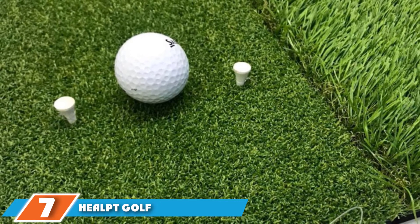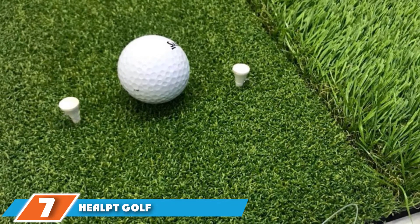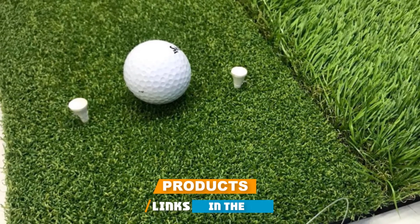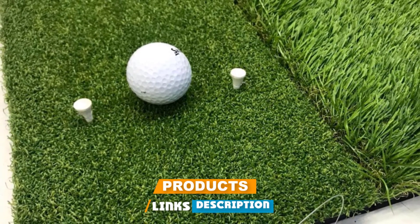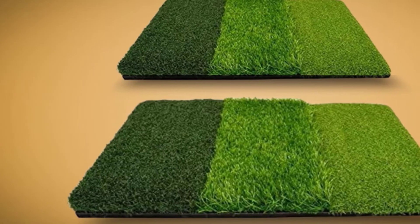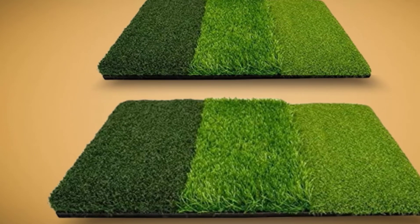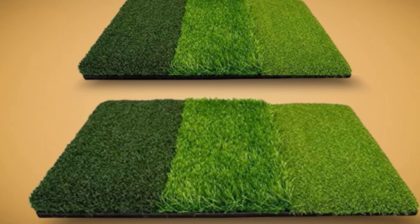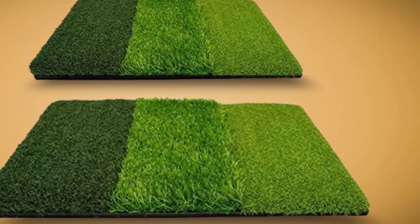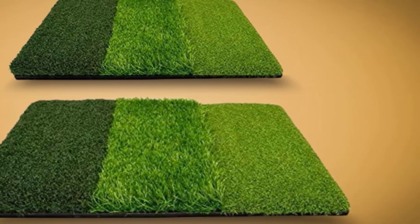Moving on to number 7, we have the Hilt Golf Mat for Indoor or Outdoor Practice. The Hilt Practice Golf Mat simulates 3 different grass cuts, namely fairway, tee box, and rough. The mat is made with high-quality materials to ensure durability, and the non-slip backing is for safety and stability. The surface area is 25x16 and you also get 6 bright yellow practice balls.